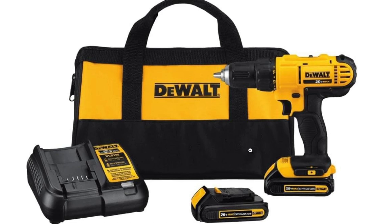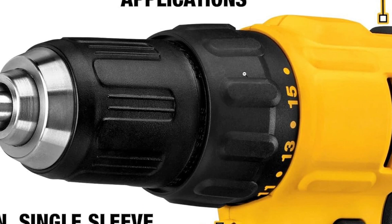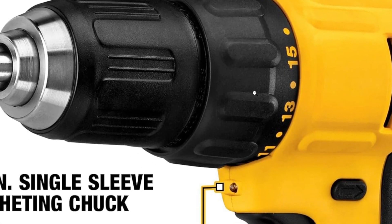The drill/driver is designed to be compact, making it suitable for use in tight spaces and offering enhanced maneuverability during various applications.